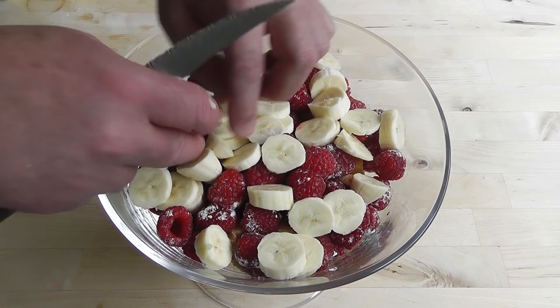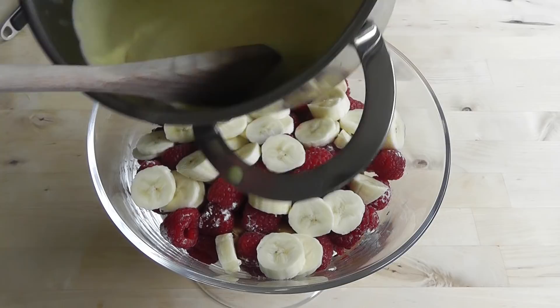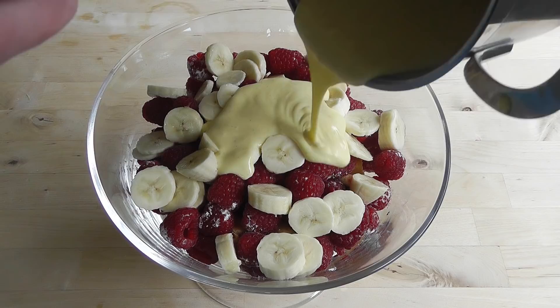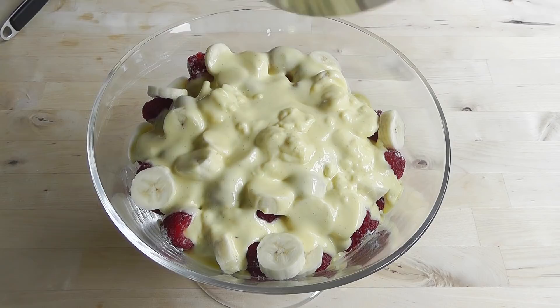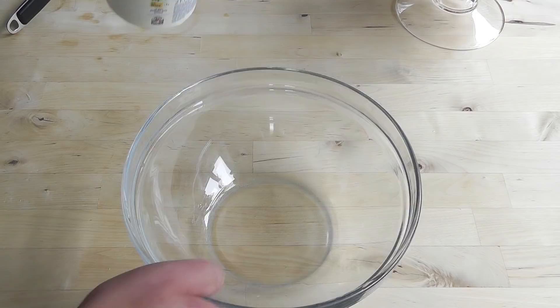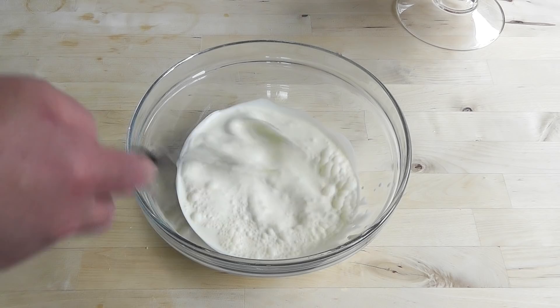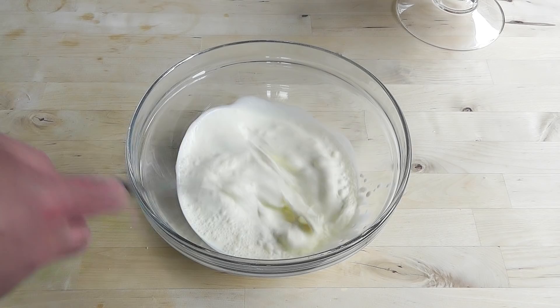Next, I'm going to put on that custard. Look at that lovely thick custard — beautiful. I'm just going to pour that over the top and get the last bit out of there. Now I've got the custard on. I'm going to get another bowl with the rest of that double cream. I'm going to use a whisk — just whisk this up a little bit to get it a little bit thicker, and then it can go over the top.